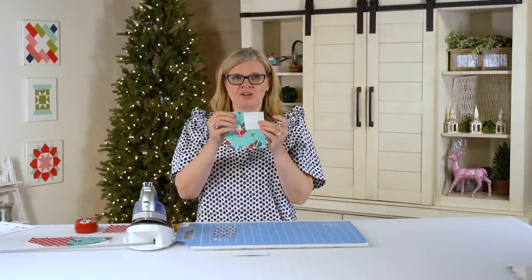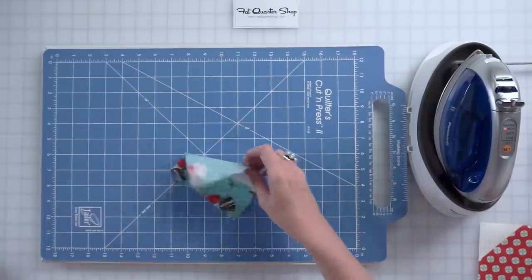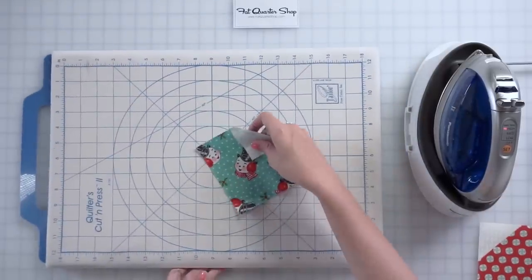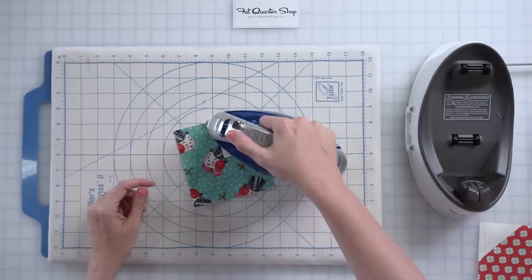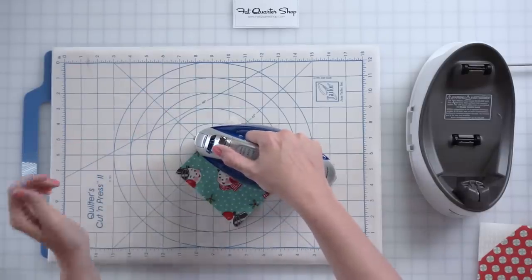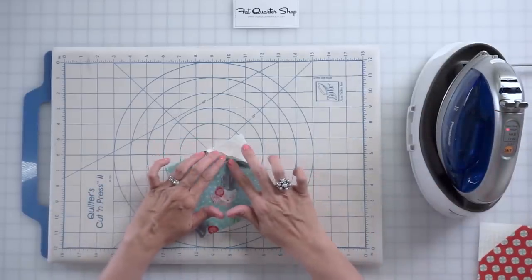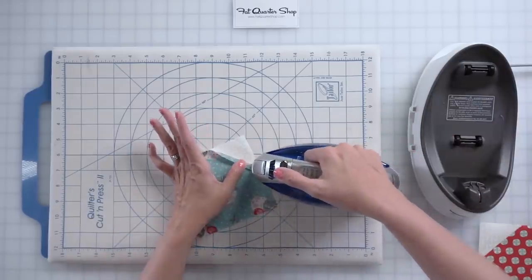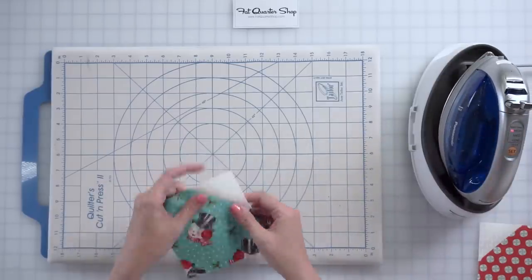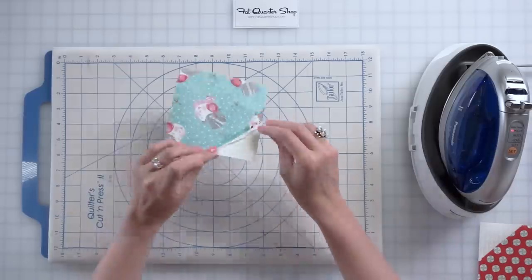Now you have your corner square on your unit. Trim a quarter inch away from your stitched line, then discard that piece. On this step, we're gonna be pressing open. I use steam, set the seam — which just means flatten your seam — press, and then press open. I like to press to one side first and then press open. If you just try to press open right away, it kind of bunches, so that one extra step works better. Now we've got this beautiful seam pressed open.